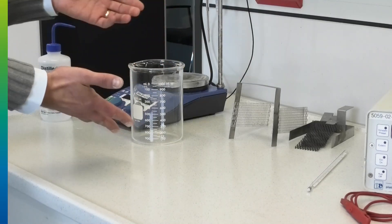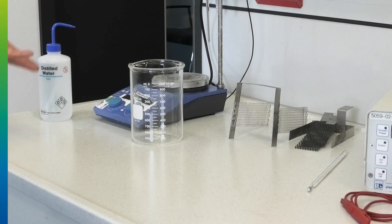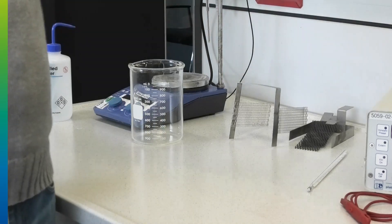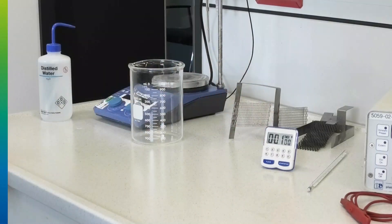A beaker glass, vessel, or tank — whatever you use for plating. And of course DI water to fill up and make up your electrolyte. A timer works nicely to track your plating time.